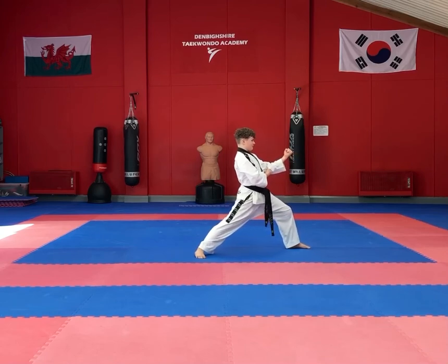Make sure you step wide into the walking stance once again into the last move, which is a repeat of the previous move — a double forearm block.